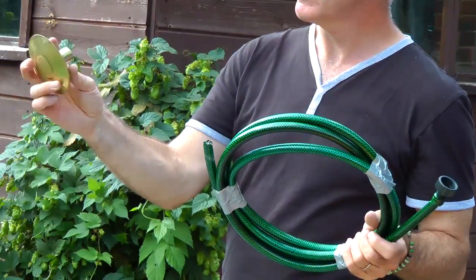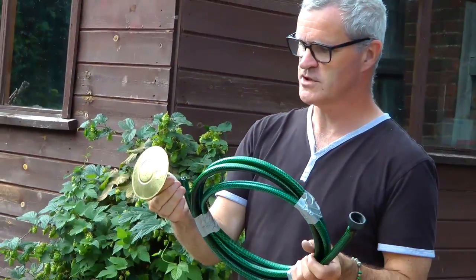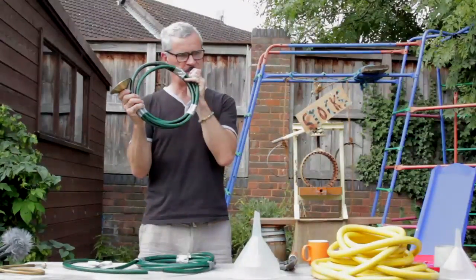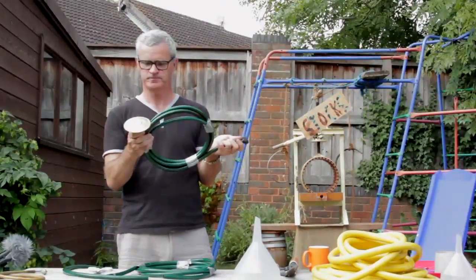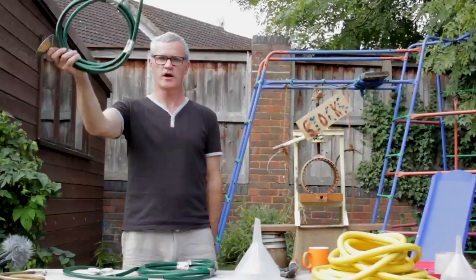I've decided to see what it's like to use a sprinkler on the end of a watering can, to see if that makes a difference to the sound. That amplifies the sound a little bit. So that's a whole horn made out of things that you find in the garden.